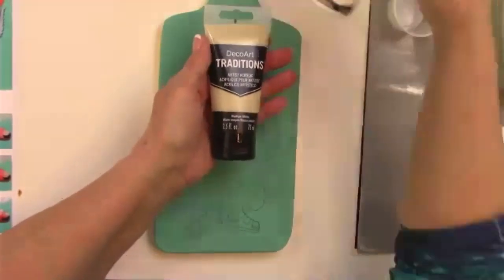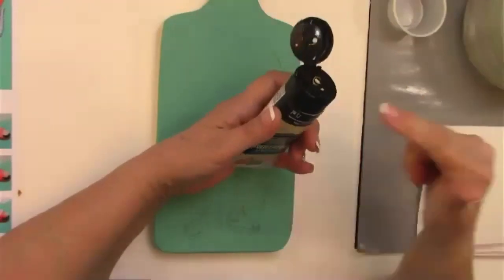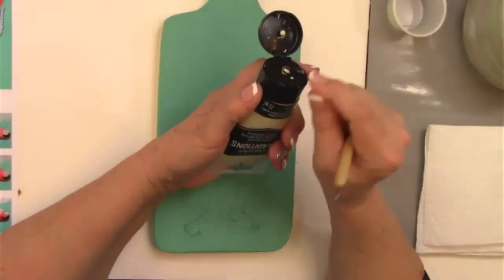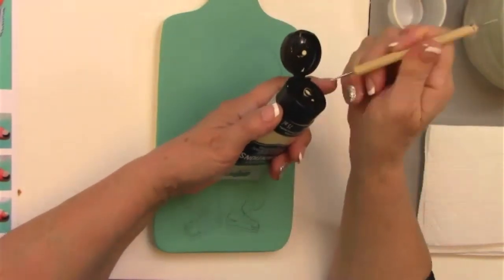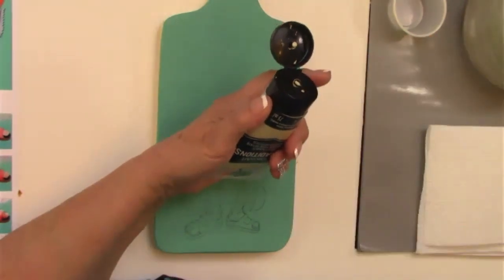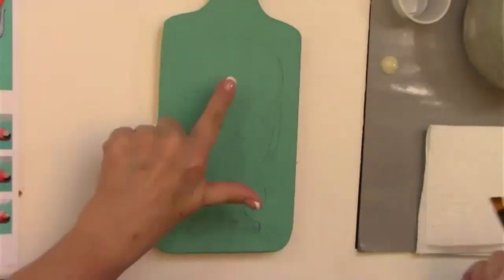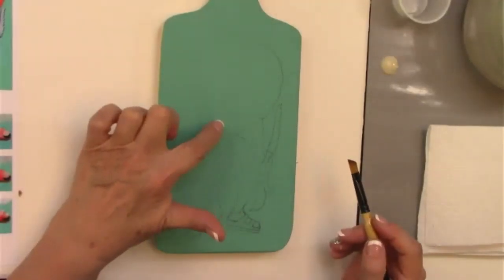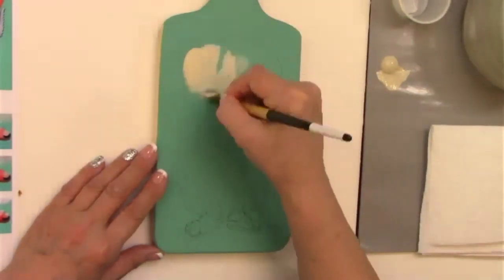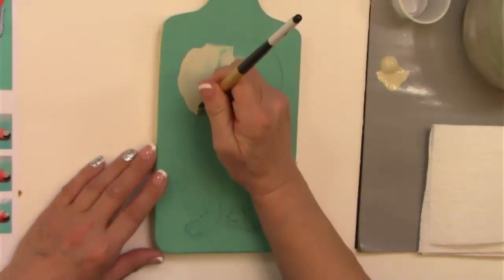The Traditions paints are now available in a tube. I still have some of my bottles. When you first open the tube it has a seal underneath the cap — if you peel that seal off I found too much paint squirts out. Instead, take your stylus and just poke a hole into that seal; you'll get a more controlled amount. I'm going to go ahead and base coat the top and the band of the hat with the Medium White, using my big angle brush, just getting it all filled in.